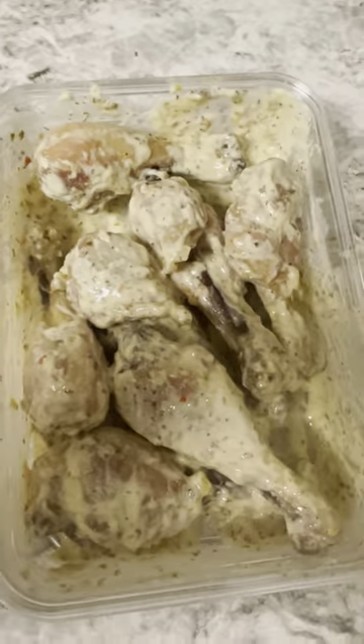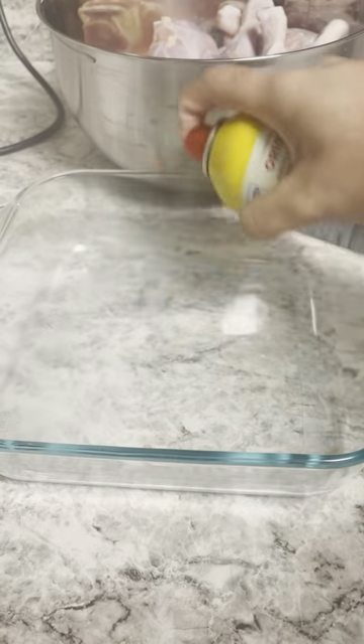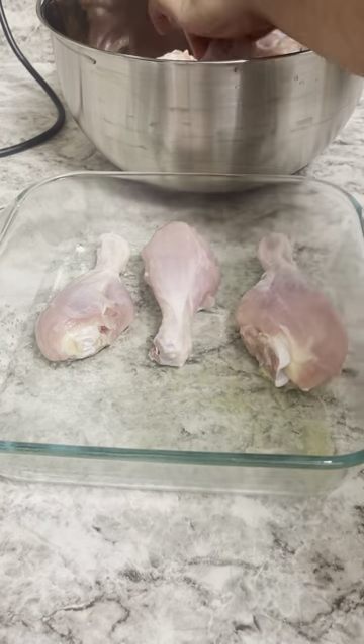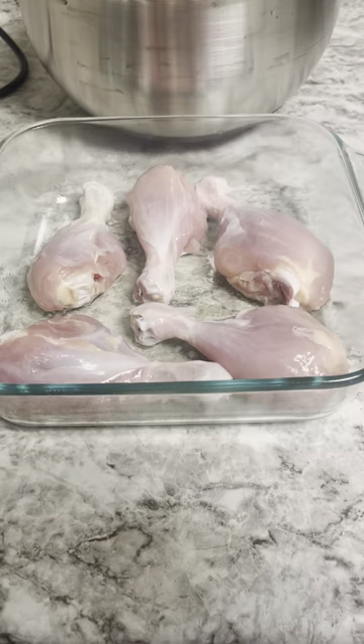We're making some drumsticks today. So we got to have our chicken first, clean that all up and spray down the tray, fill up that tray from there. And of course we're also going to preheat to 400 degrees just while we're doing this as well.